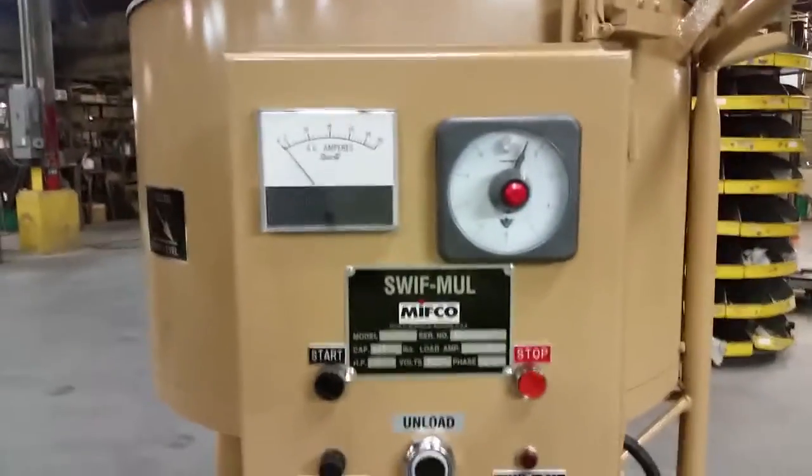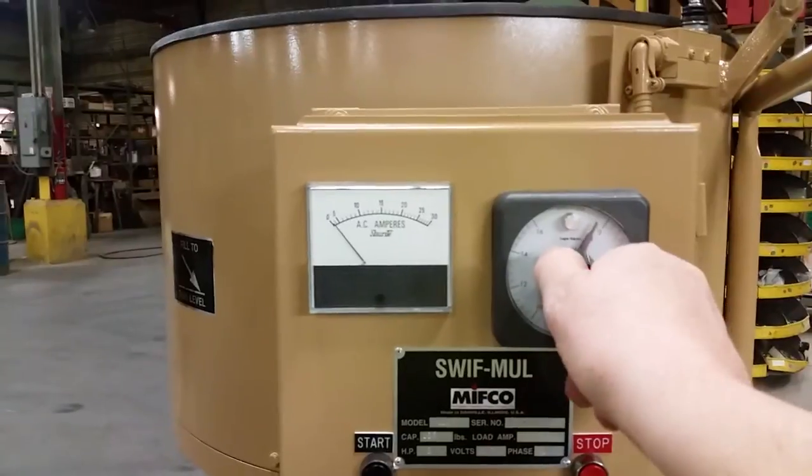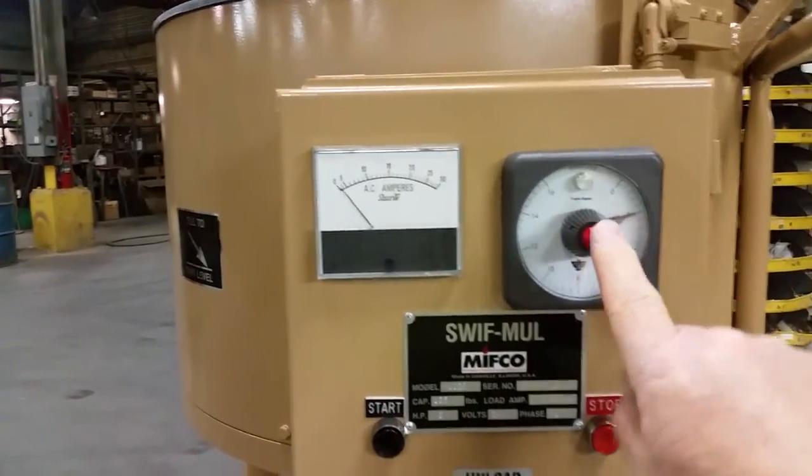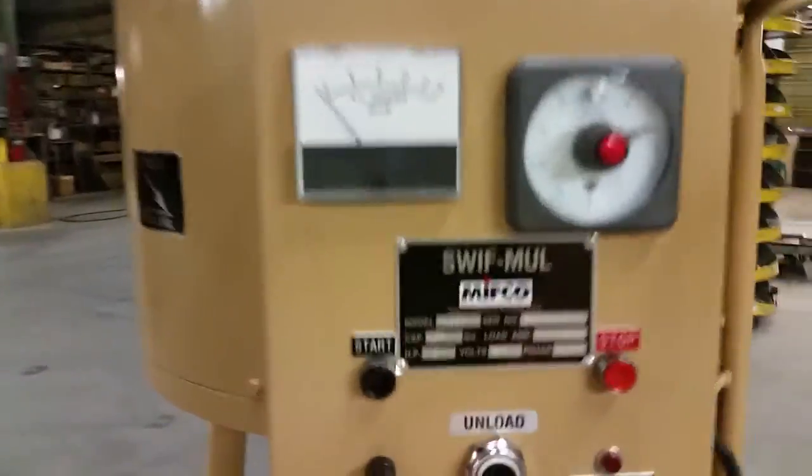To operate, set your timer. Push the red button in, and push the start button after you have the lid closed.